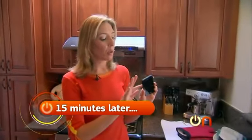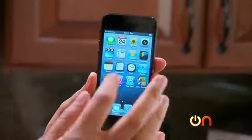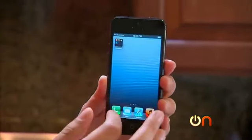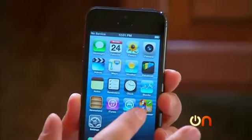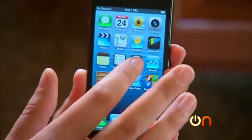We let our iPhone 5 cool for about 15 minutes. It's a little warm to the touch but otherwise seems fine. The temperature warning is gone — performance seems unaffected, still crazy fast. Everything seems to be working just fine. Heat test: not a problem.